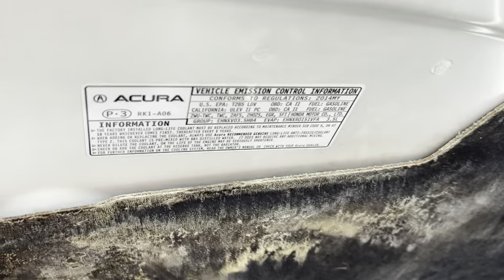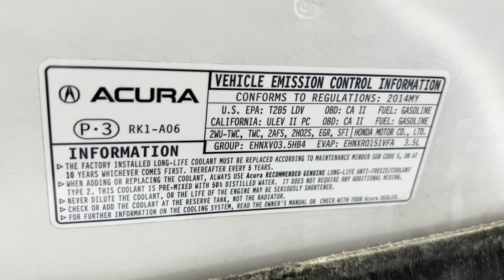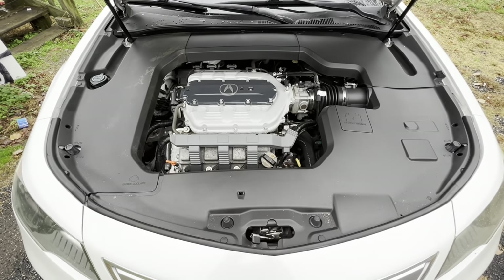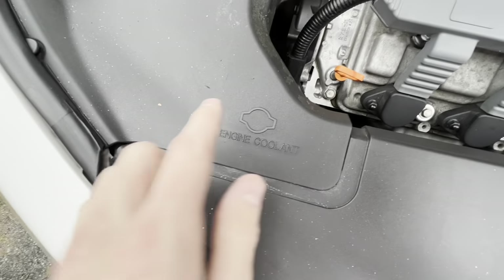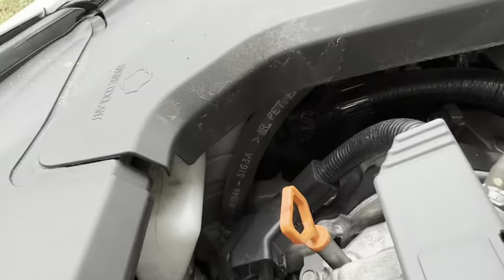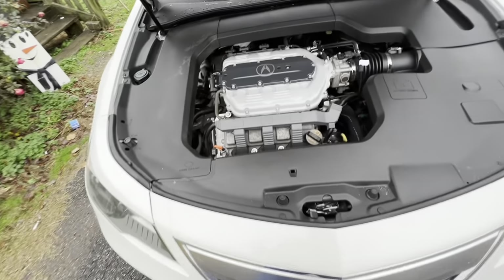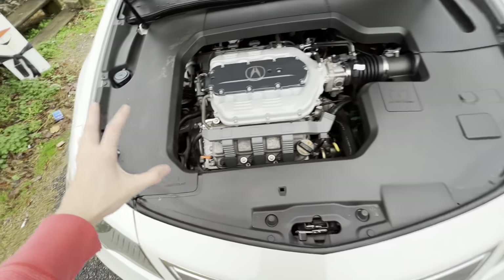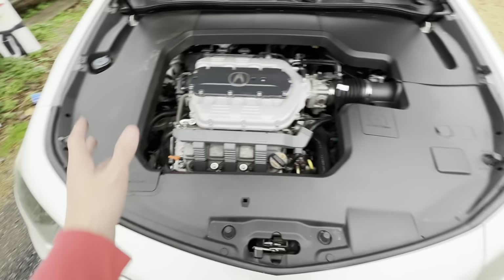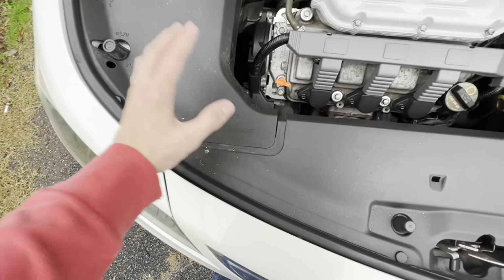On the very top of the hood you'll notice the vehicle emission control information label. Now, an interesting thing — the engine coolant diagram is shown right here, however the actual engine coolant cap is actually underneath the plastic. All of this plastic can be removed. You'd pull back this tab right here, and that's where you find your engine coolant cap.